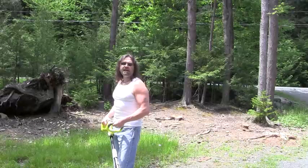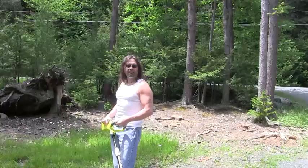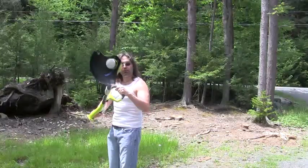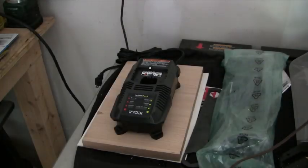Hey everybody, Steve here and today I'm reviewing the Ryobi 18V Line Trimmer, otherwise known as a Weed Wacker. Alright, let's get started.